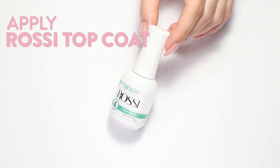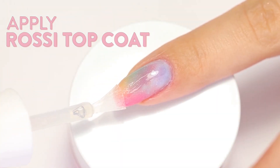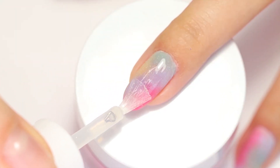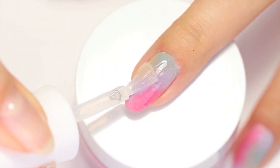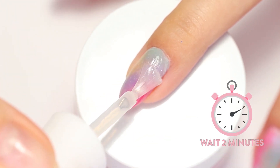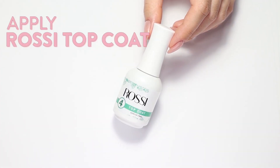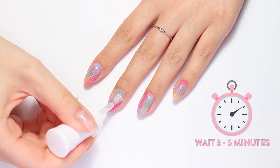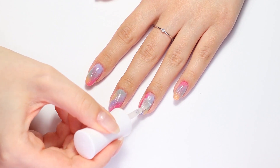Two coats of topcoat are needed for nails to be shiny. The first coat seals and protects; the second coat gives the shine. When applying the first coat of Rossi topcoat, use thin, quick strokes from the cuticle end of the nail to the tip. Wait two minutes for the first coat to dry, then apply the second coat of topcoat more precisely. Wait three to five minutes for nails to fully dry without touching or smudging.